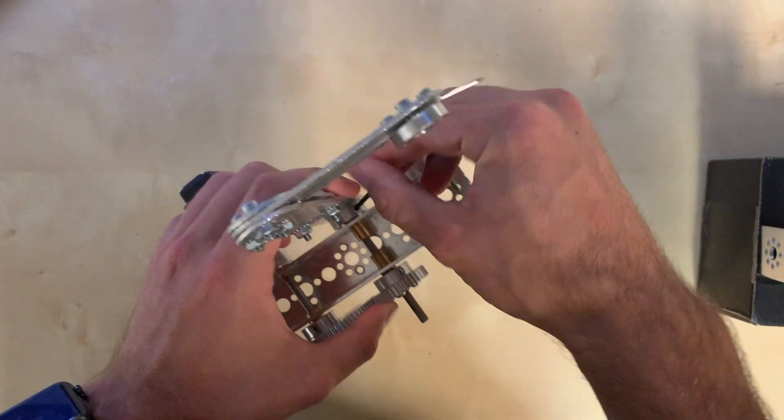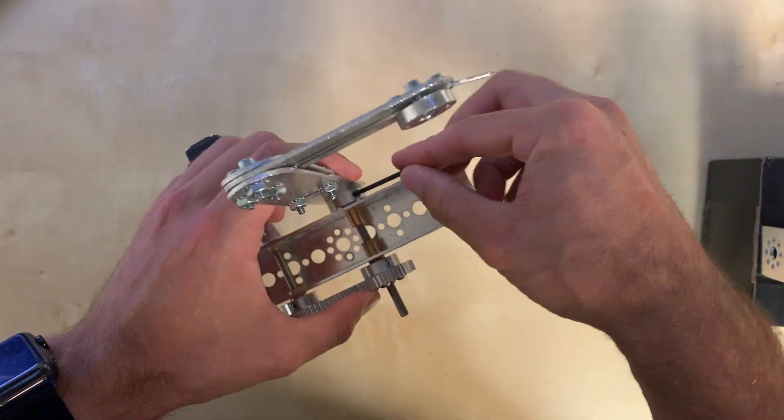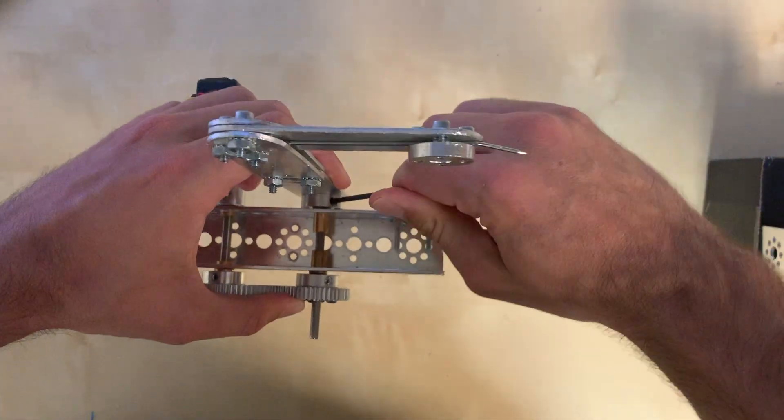As you will notice, these set screws are facing slightly forward compared to the set screws attached to the servo.